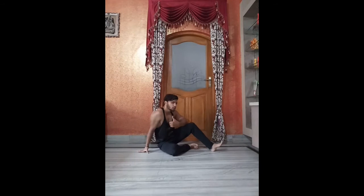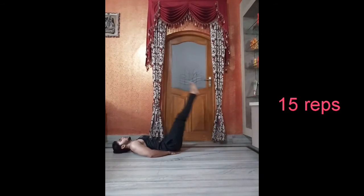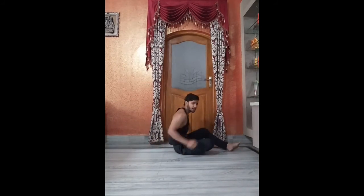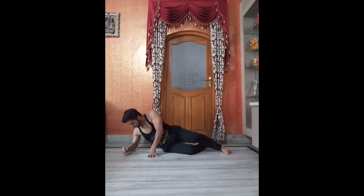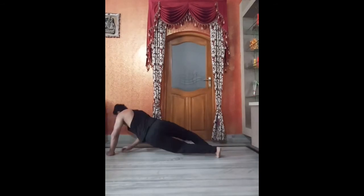Now the fourth one: put your hands like this and raise your legs up, then bring them down fast. Do it for 30 seconds. This is for beginners. Like this, and with the other side as well.